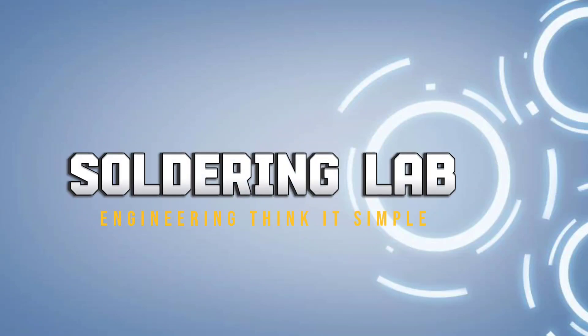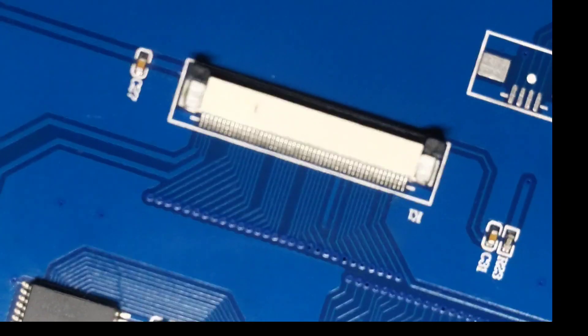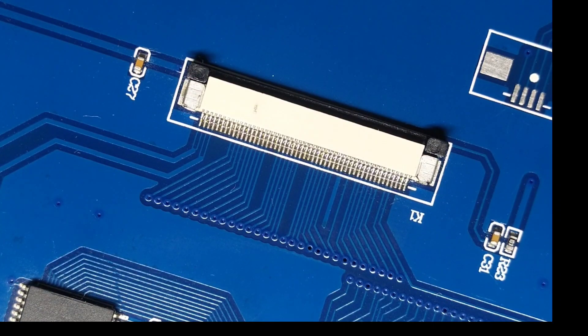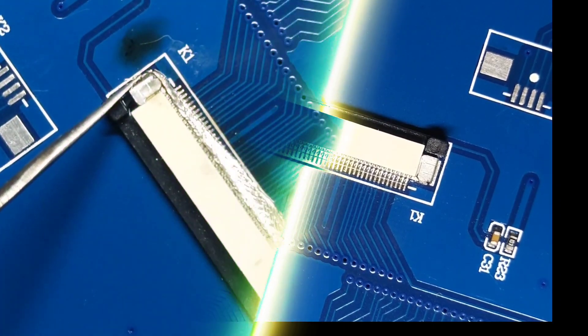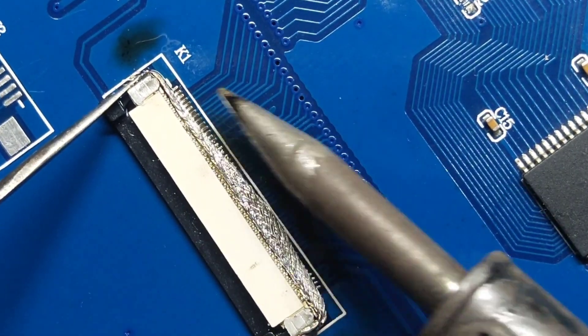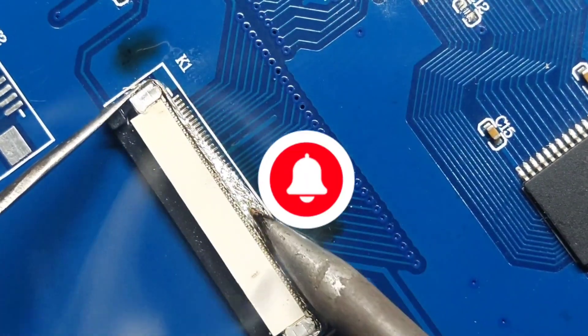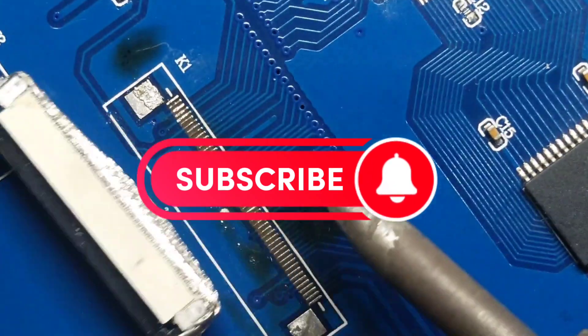Hello everyone and welcome back to my channel. Today we will learn about desoldering of the FPC connector, that's usually always a critical job to do. I will show you how you can desolder a flexible printed circuit board connector without using a hot air gun. So watch this interesting tutorial and get learned with me. And please don't forget to subscribe.